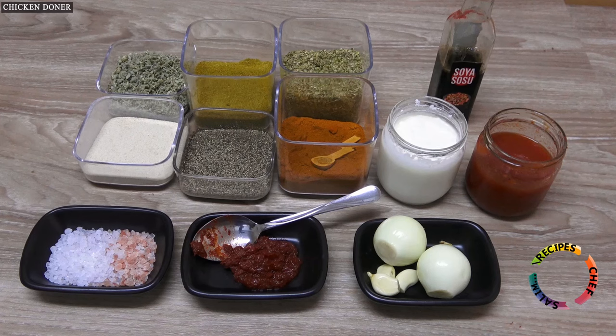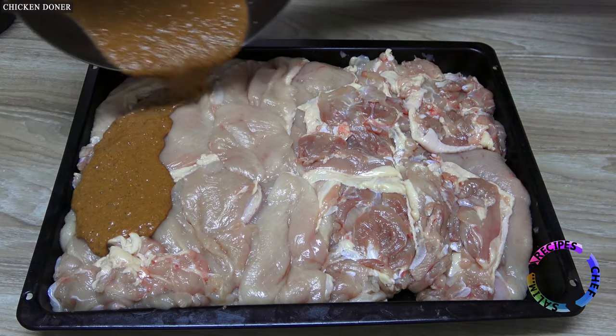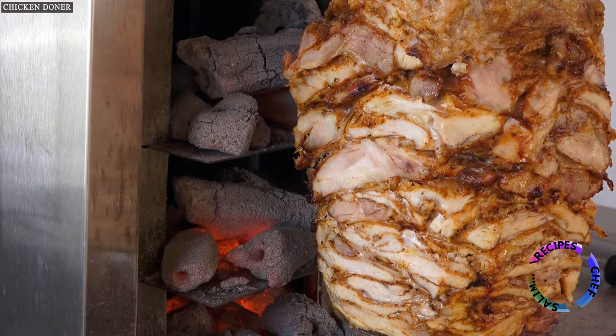How to prepare chicken doner, the marinate recipe, how to cook doner kebab on coal, how to cut it, and how to serve it — you can watch it all in detail.